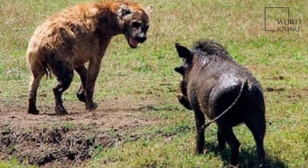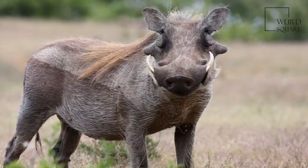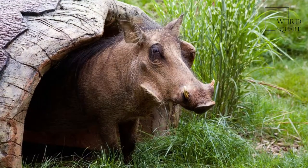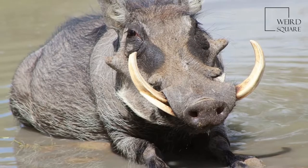A warthog is identifiable by the two pairs of tusks protruding from the mouth and curving upwards. The lower pair, which is far shorter than the upper pair, becomes razor-sharp by rubbing against the upper pair every time the mouth is opened and closed.